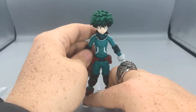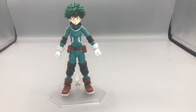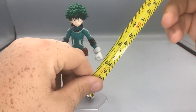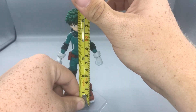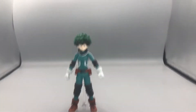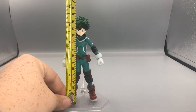That's all for posability on Deku here. We'll get out the measuring tape and do some size comparisons. Here is Deku standing here. If we take it from where his feet would be, he's about just under five and a half inches tall.